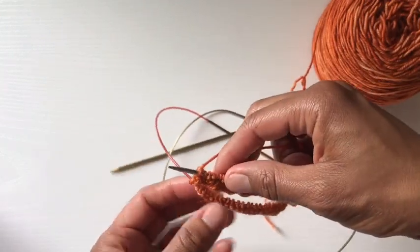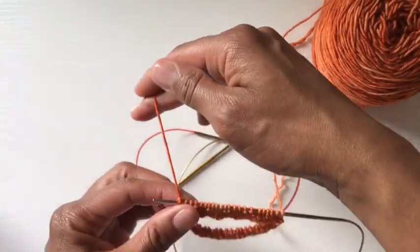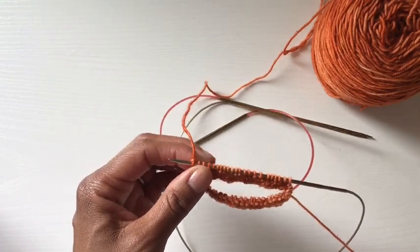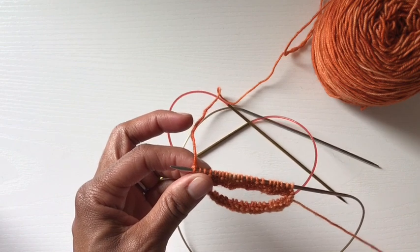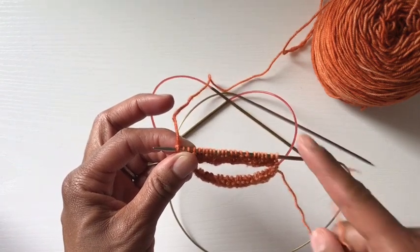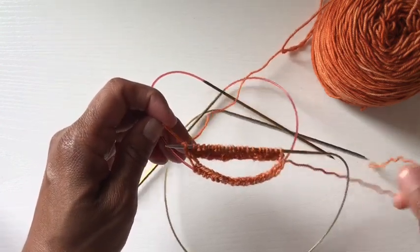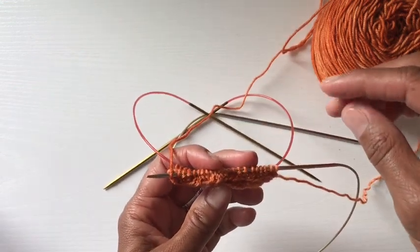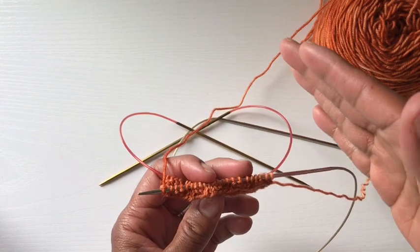I have now worked across row two. My working yarn is now on the left side and my tail is over here on the right side — so I have only gone across half. When working in the round, you don't have to put a stitch marker because this tail is your stitch marker. Once your working yarn and your tail are stacked over each other, you know you've completed a round. I'm going to keep going around and then show you how to start working on the leg.